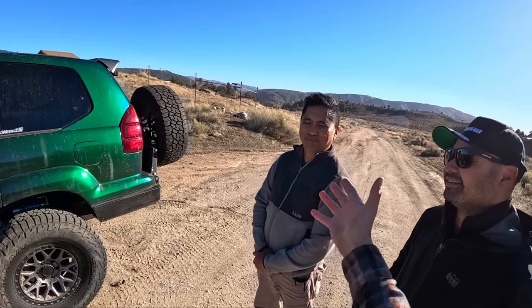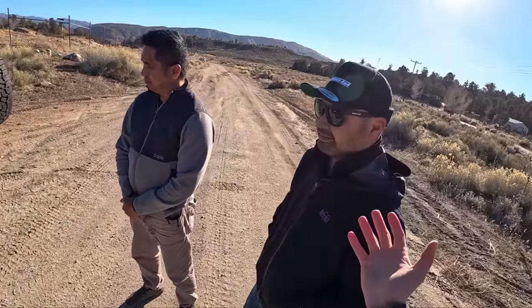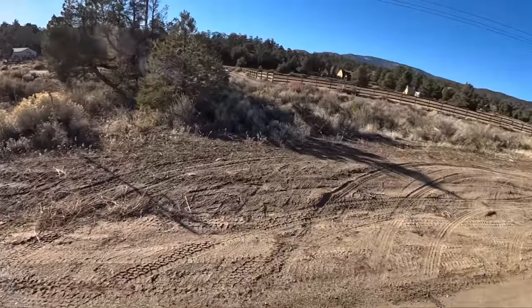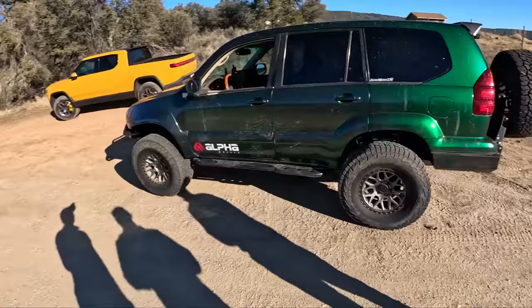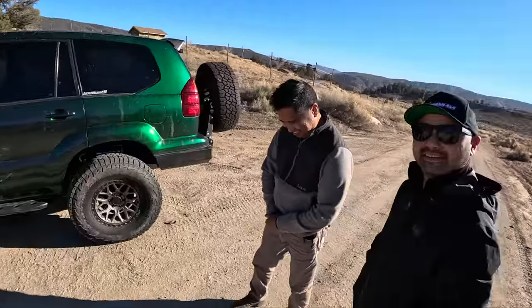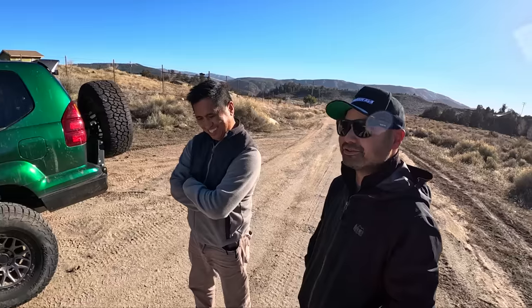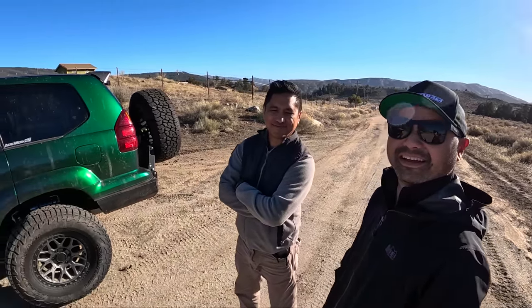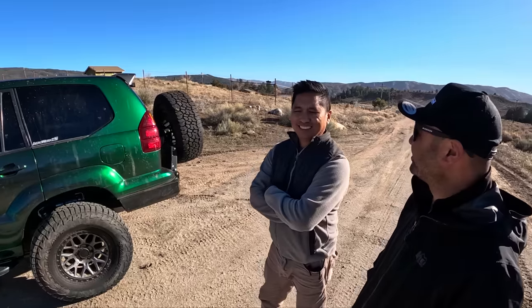We've got Chris from Alpha Equipped Wheels, which are equipped on this GX, and then we've got Steve from RPM Off-Road Garage just hanging out today, tagging along. You've got your beautiful Toyota Tundra over there — it's a pig now with that big old camper on it. It's actually not that heavy, it's the comfort truck when not wheeling hard. I hear you're the Land Cruiser guru of the era. We're going to have to do some stuff someday.